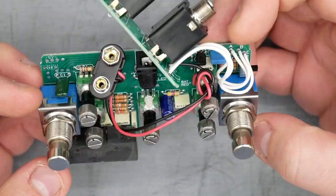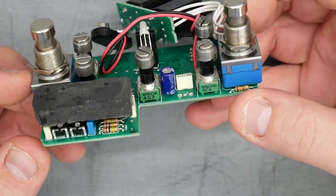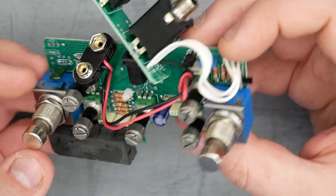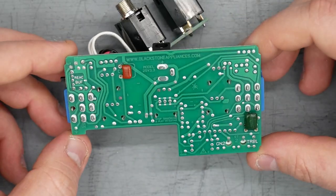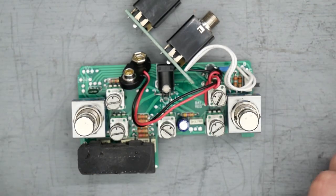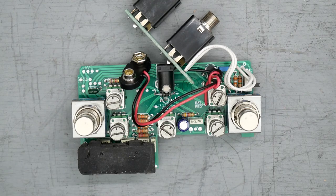Component-wise, we have mostly carbon film resistors and film capacitors, with a couple of electrolytic capacitors as well. There's a PCB mounted DC jack. The solder job looks good and very consistent. That's the PCB of the Blackstone Appliances MOSFET Overdrive — let's put the pedal back together.